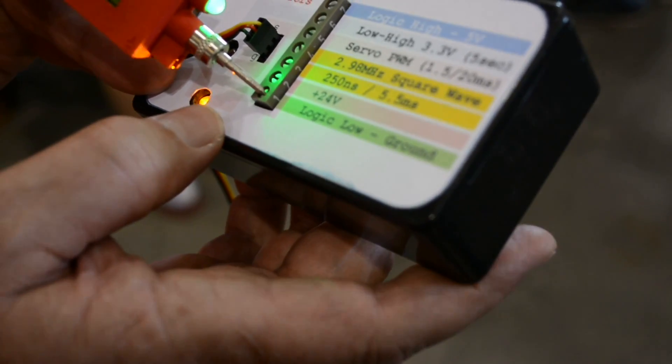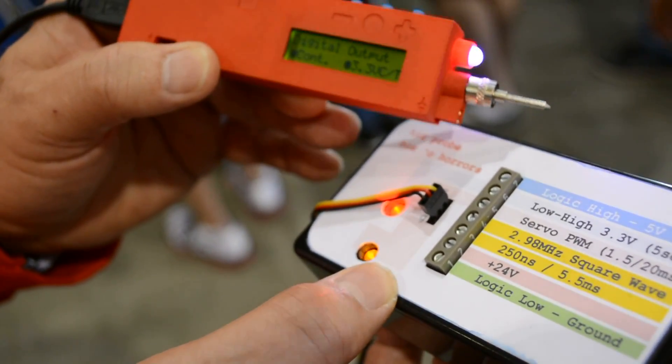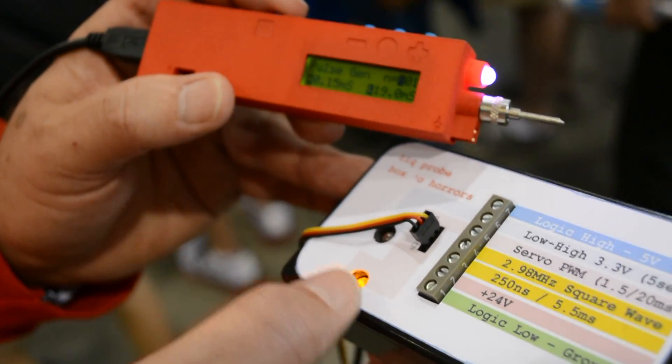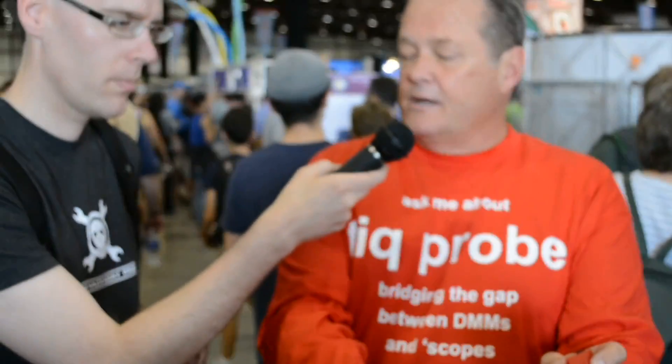It has an audible indicator as well. And built-in, it has a signal generator, so you can actually generate pulses — one, or N, or continuous pulses — from nanosecond range up to millisecond range, all built into the same device.